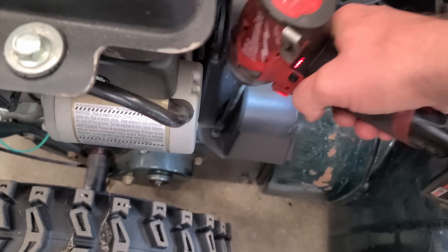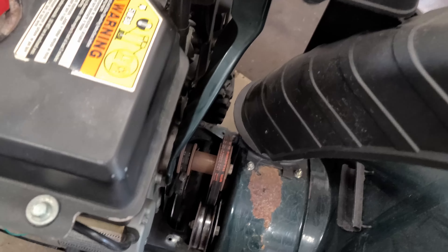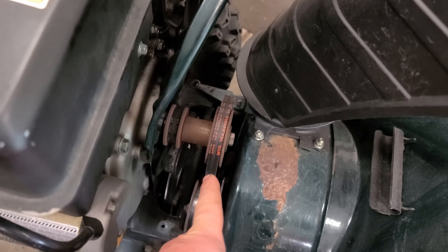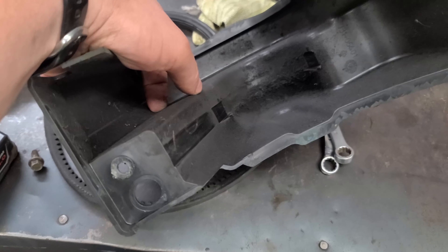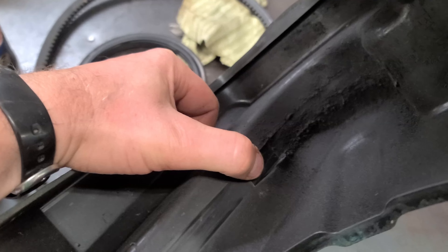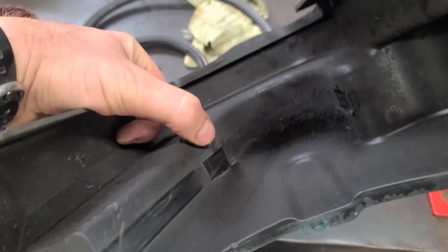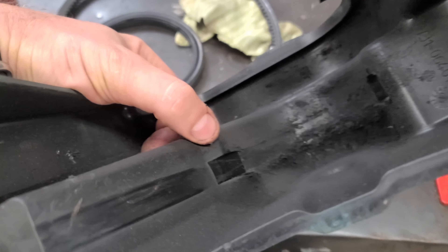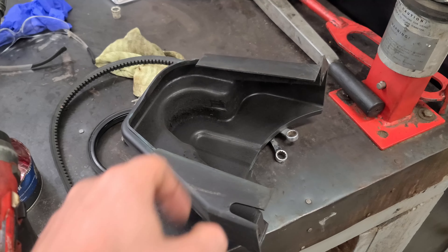Let's get that cover off. Now, there's a new auger belt in the blower, so it's not the belt causing the issue. What's causing the issue is the belt cover, because it acts as a belt keeper. As you can see, the ridges are all worn out here, and when you release the auger lever, the belt kind of rattles in between the cover and makes that noise because the ridges are all worn down.